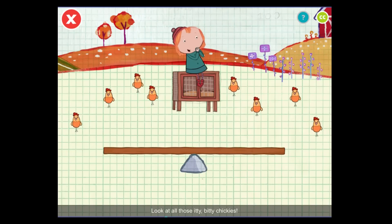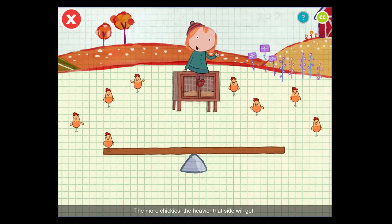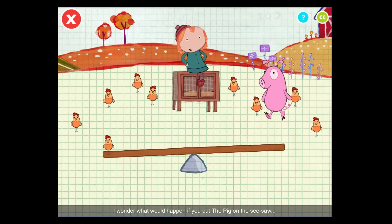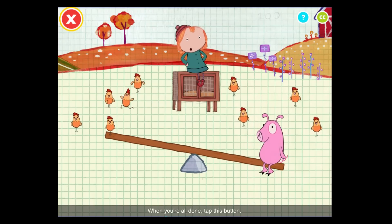Look at all those itty-bitty chickies. You can drag the chickies to the seesaw. Put them on either side. Cheep, cheep — some more chickies. Hey, look, it's the pig. I wonder what would happen if you put the pig on the seesaw. Wow! When you're all done, tap this button.